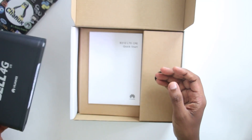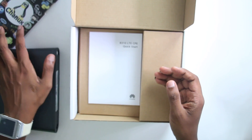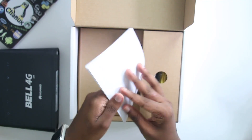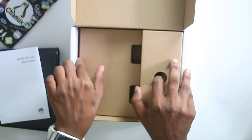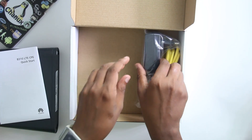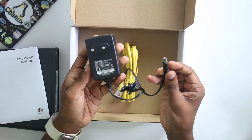You can use the user guide. You can use the LED indicator. You can use the power adapter for charging.